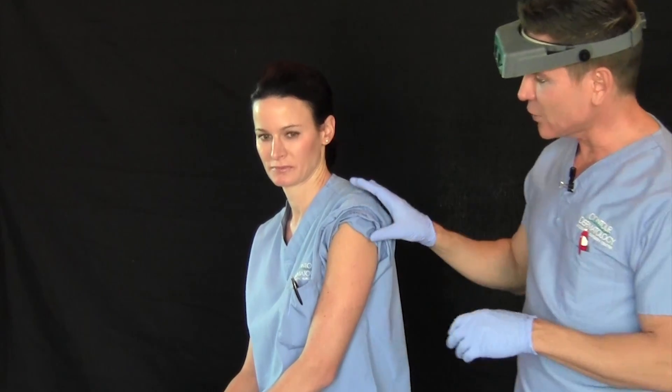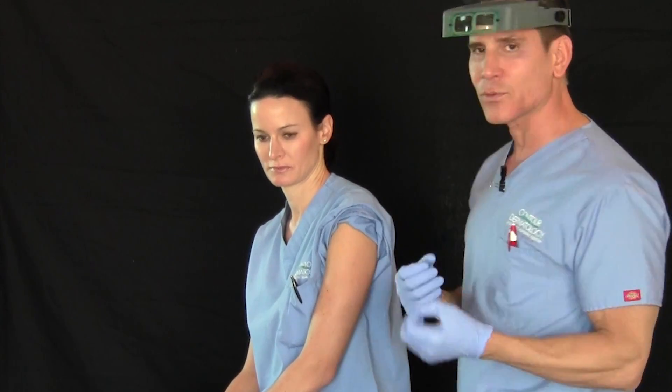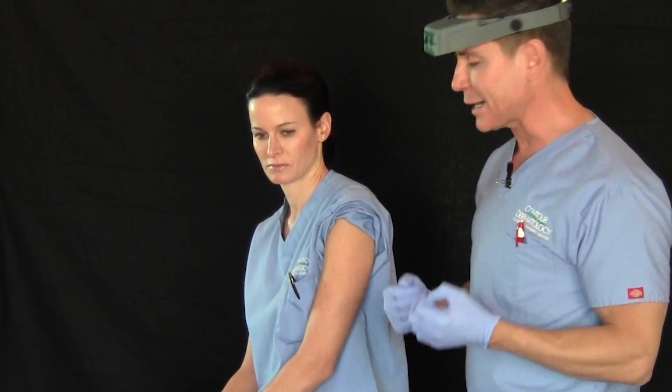Hi, I'm Dr. Tim Joshin. Today we're going to demonstrate a punch biopsy. Oftentimes if we have a skin rash where we think that the rash is deep in the tissue, or if we have a mole where we want to get all of the cells, we do a punch biopsy.